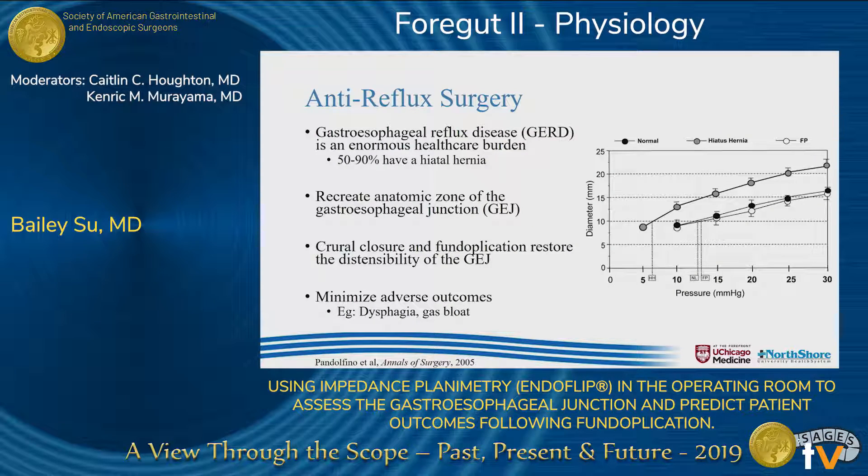Some of this was already covered by Dr. Sachs, but gastroesophageal reflux disease affects up to 30% of the Western population. The majority of these patients also have a hiatal hernia, and for those with medically refractory disease, surgery is a safe and viable option. The goal of the operation is to recreate the anatomic zone of the gastroesophageal junction. Several studies have demonstrated that patients with a hiatal hernia and reflux have increased gastroesophageal junction distensibility.